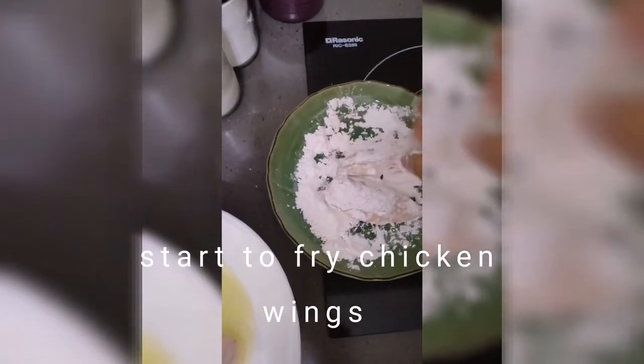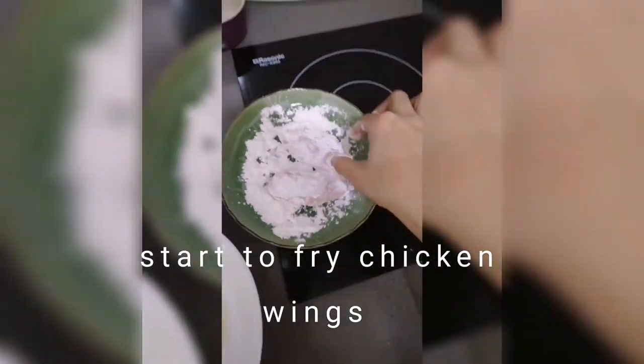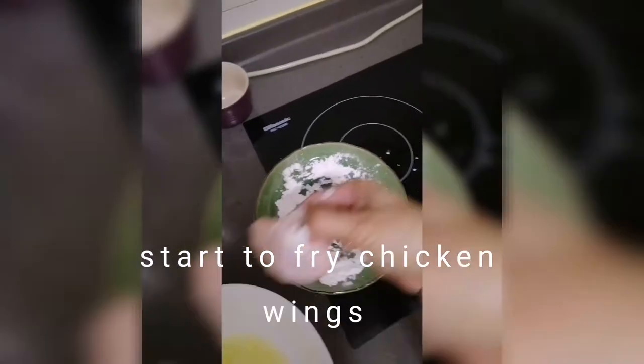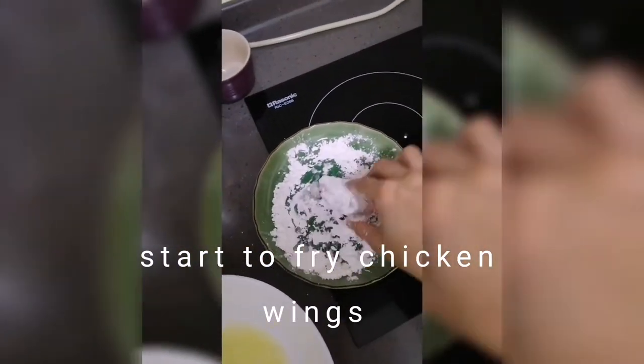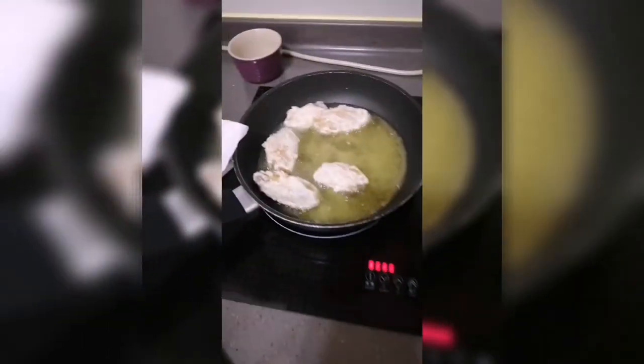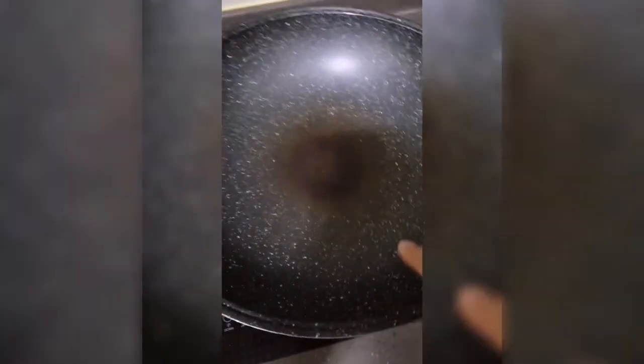So, ganyan. Try natin. Let's wait for it. This is the chicken — makahawak tayo ng sauce na chicken wings. Let's wait.